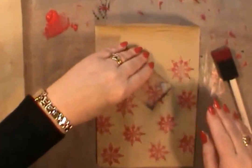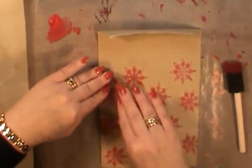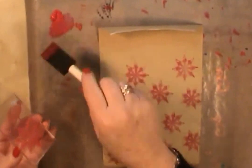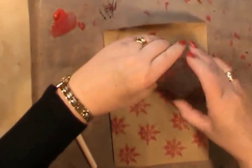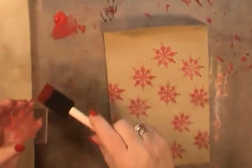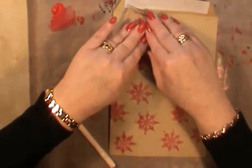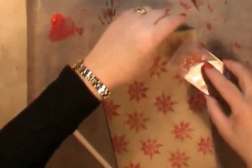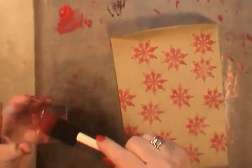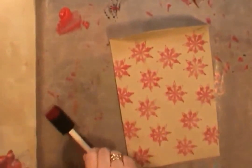I'm just randomly stamping, taking some of the stamps off the edge of the envelope as well, so I'm not trying to make it too uniform — I'm making quite a random pattern. With distress inks you'll get more of a distressed look. You could always double stamp, which means stamp once and then stamp again so you get a more faded look. It's entirely your choice and your style — everybody has their own sort of style of crafting, there's no right or wrong. So that's using the acrylic paint.